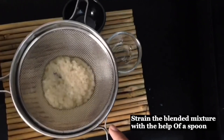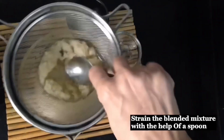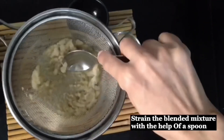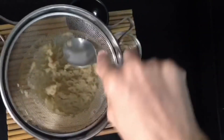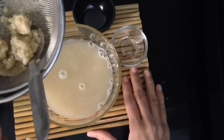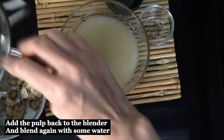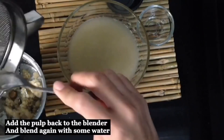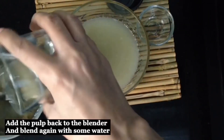But if you don't like the pulp, you can strain it. The leftover pulp can be added back into the blender with more water, blended again, and then strained. If there is remaining pulp, you can use it in dough.